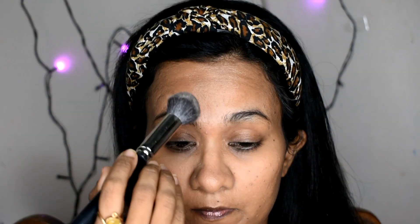Next, I will set my base with Blue Heaven Sapphire Makeup Translucent Powder to set the base. This shade is natural.